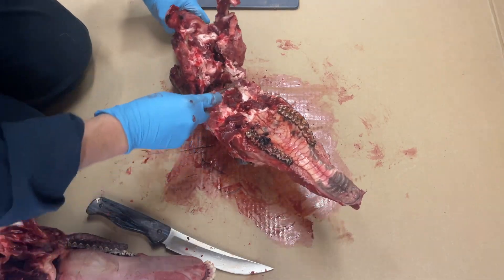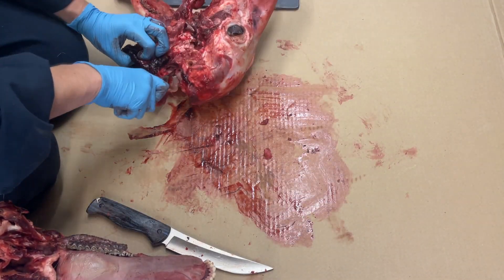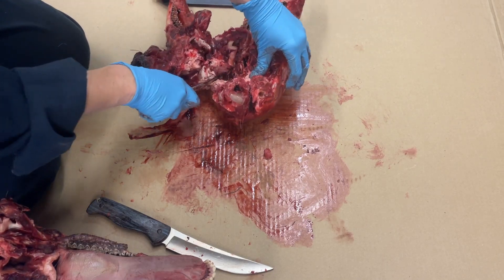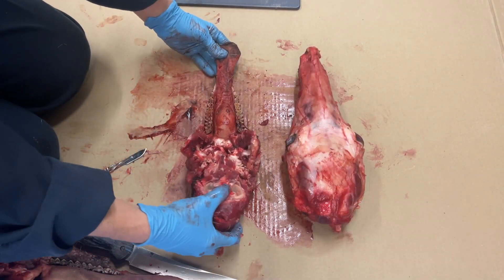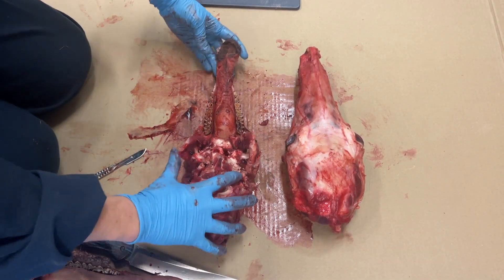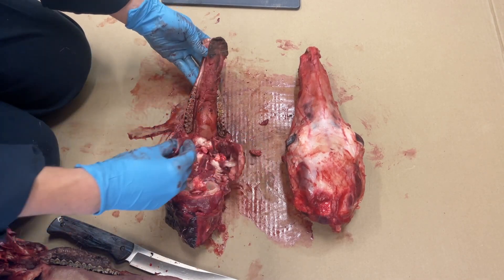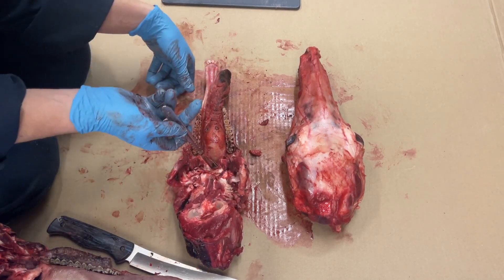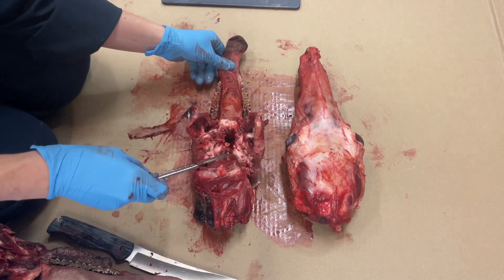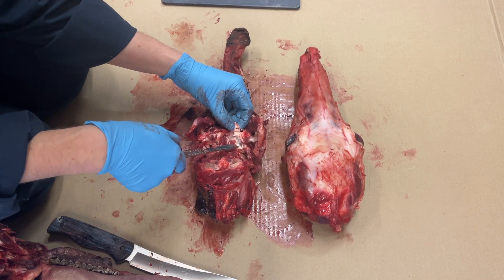You can then remove the first vertebrae with the lower jaw. You are left with the top of the head and the lower jaw bone with the vertebrae attached and the arches of the lower jaw bone intact. The tonsils are intact and protected by tissue located here, and the retropharyngeal lymph nodes are located here, ready for removal and testing.